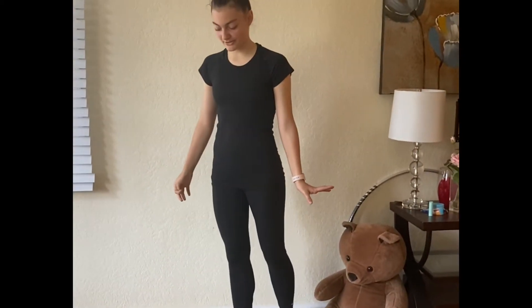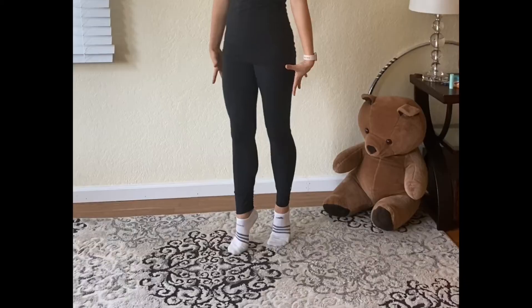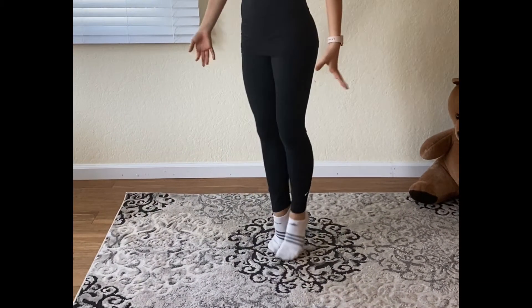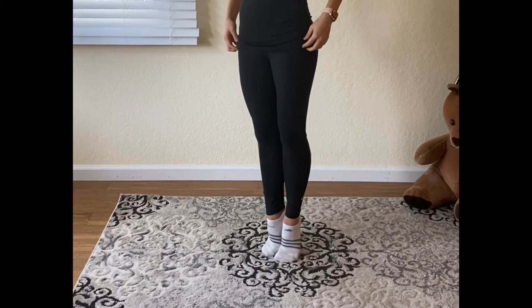Hi everyone, my name is Sasha and we're going to be doing some gymnastics today. The most important thing about gymnastics is that we're on our tippy toes all the time. We're never walking on flat feet, but we're always as tall as possible. And before we do any gymnastics, we always have to warm up, so we're going to stretch now.